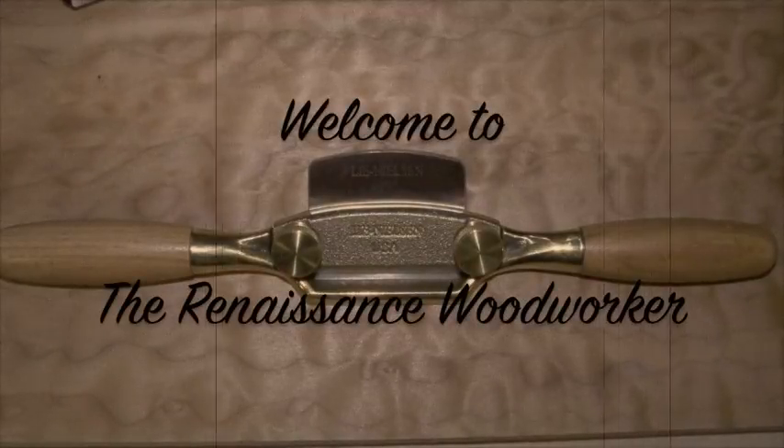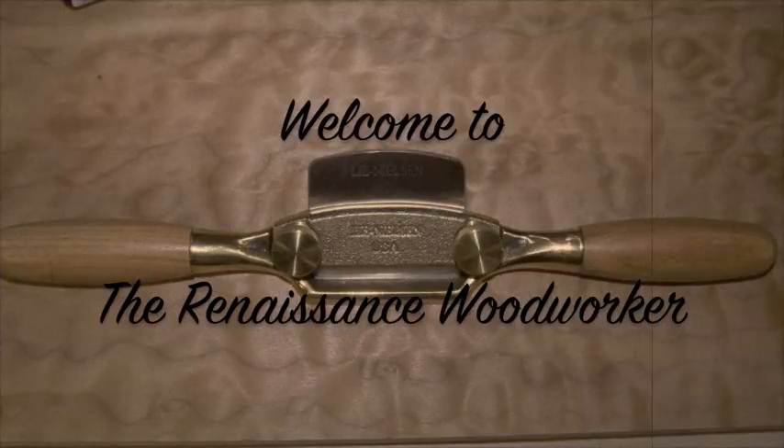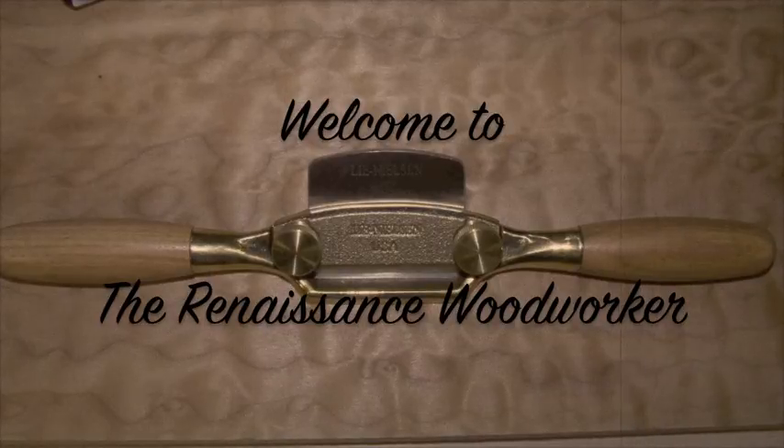It's a handsaw, right? What's there to know? You pick it up, you take it to the wood, you go back and forth. Let me tell you — Ron Herman presented on Western Handsaws at Woodworking in America. He's forgotten more about saws than I'll ever know.